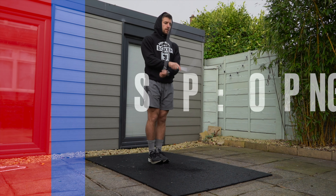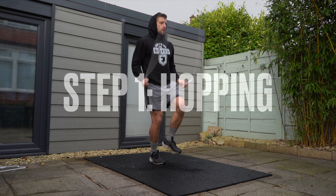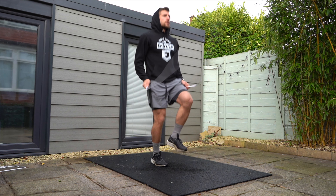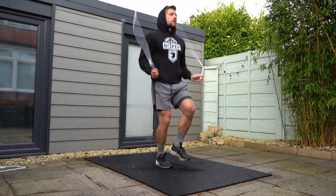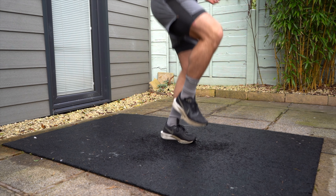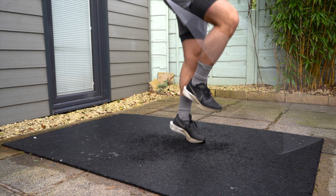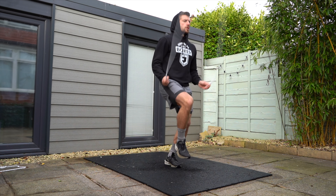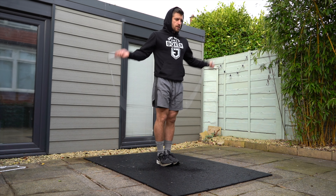Step one: hopping. We're going to build up our single leg strength, balance, control and coordination by hopping. Hopping can feel really challenging at first, but it will make progressing to more advanced footwork like the heel-to-toe shuffle a lot easier. I want you to progress to being able to perform hopping for 30 seconds on each foot.